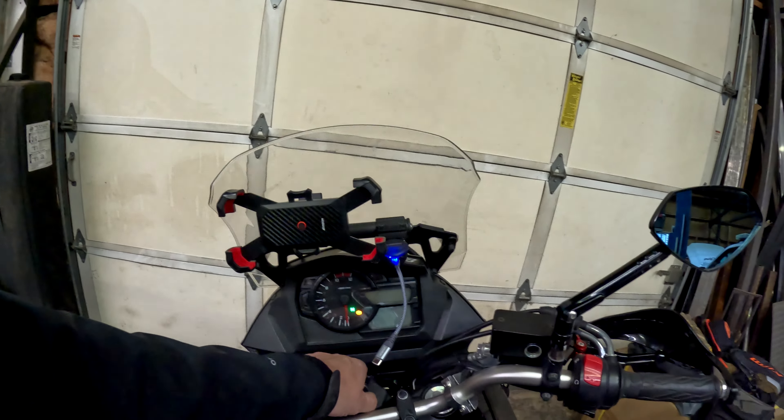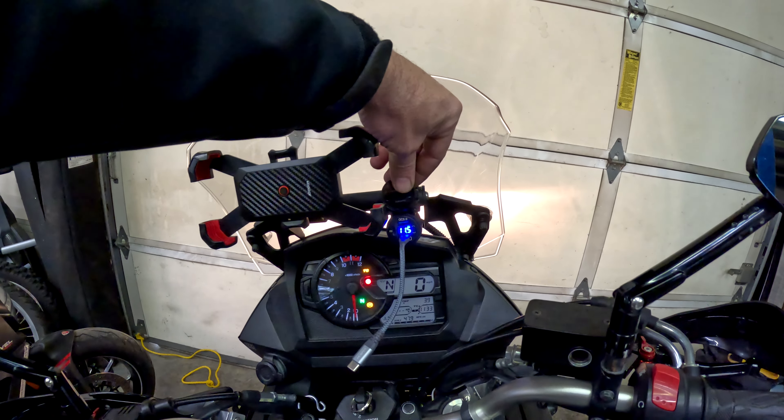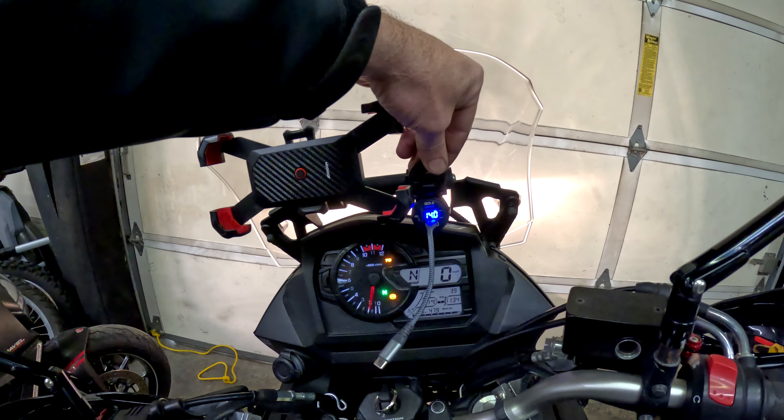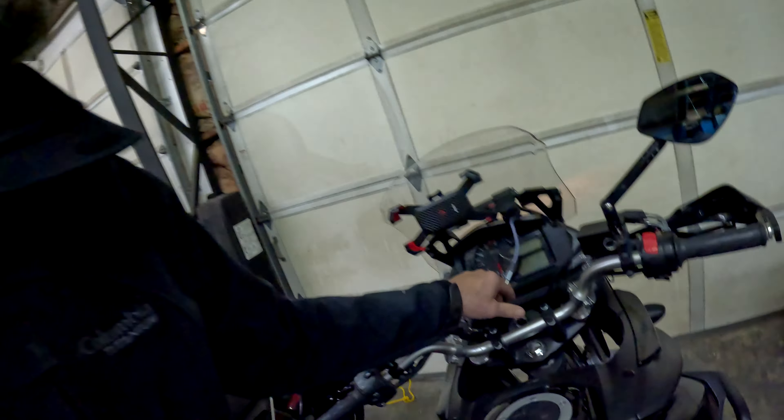The way that it should work — like on the V-Strom here — we're at 11.3, 11.5, and then right up to 14 volts. If that's the way it should work, as soon as I start the bike it should come right up to a nominal voltage and stay there. And that's not happening on the DRZ, so we need to figure it out.